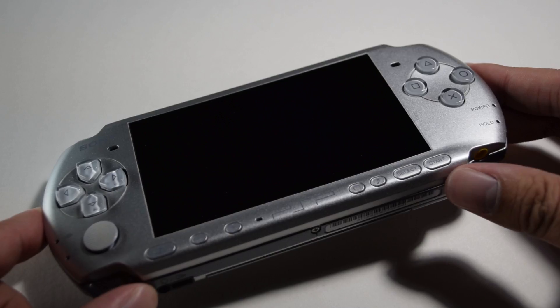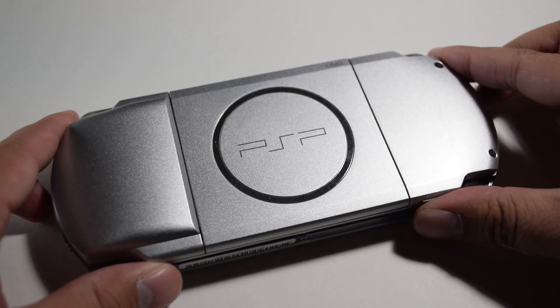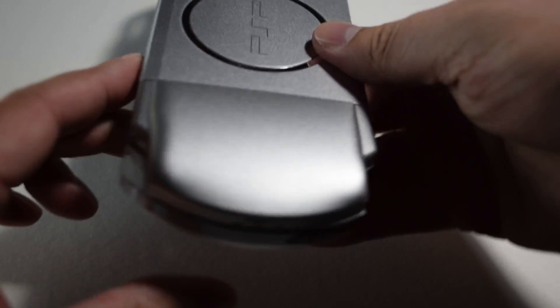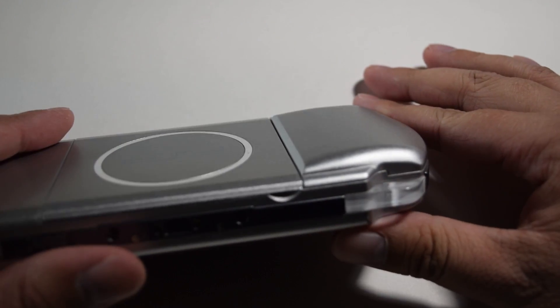When it comes to modding consoles, there's nothing easier than the PSP. As long as your PSP is in working order, you can mod it to run custom firmware. That means you can run games straight off the memory stick, as well as other software like emulators.